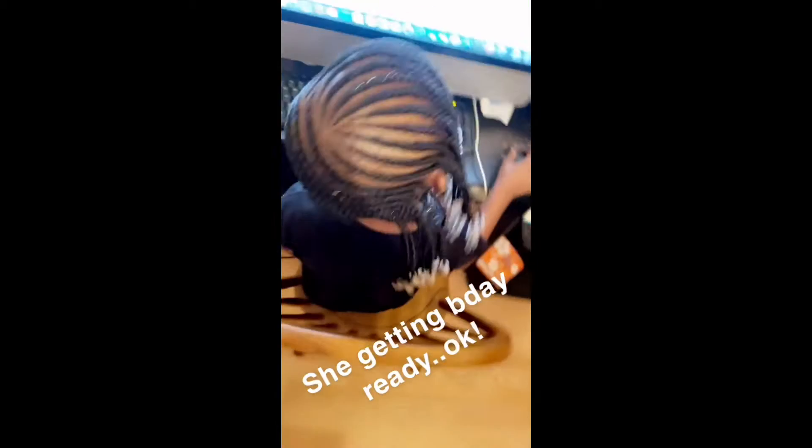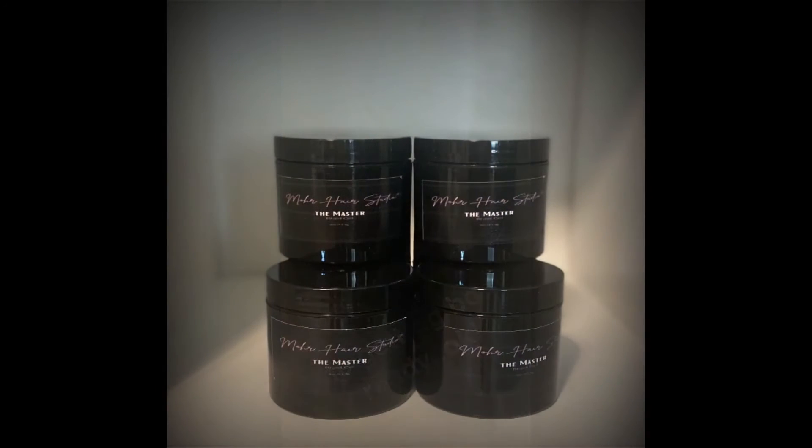As you can see, you can purchase this product at www.morehairstudio.com or at More Hair Studio.